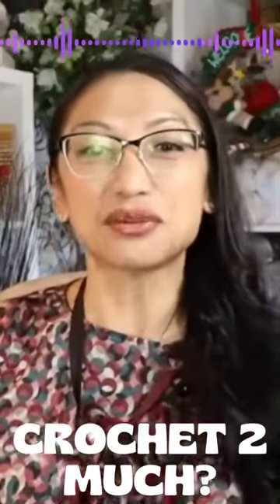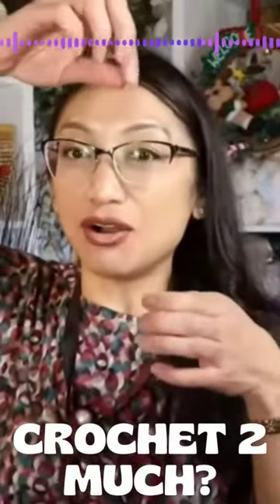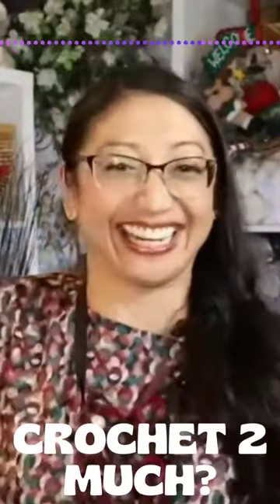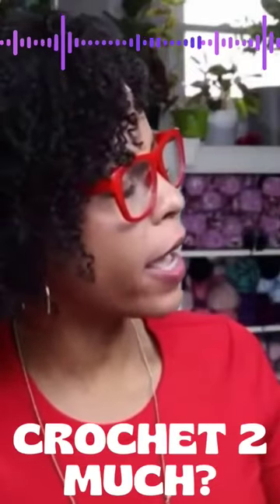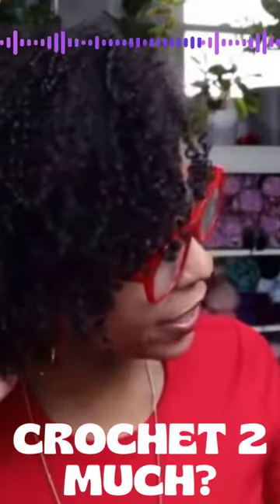The true skill is when you take a jar and you drop a hook in and you know what size it is. I'm just kidding, that's impossible. That is a nine millimeter — it has weight to it. I can hear it.